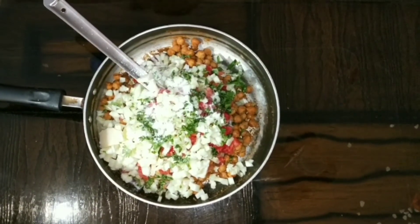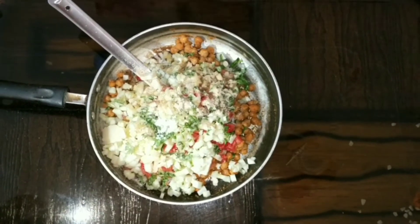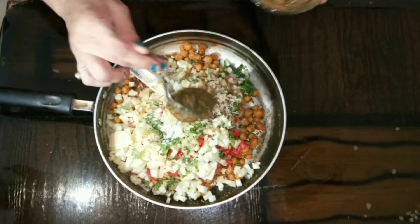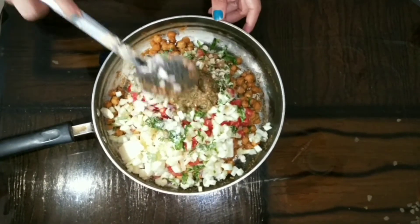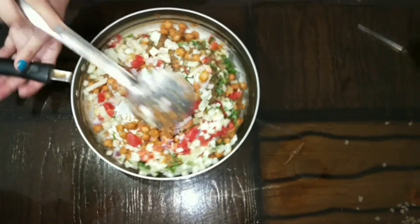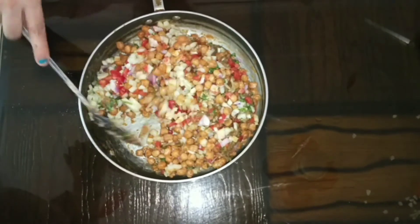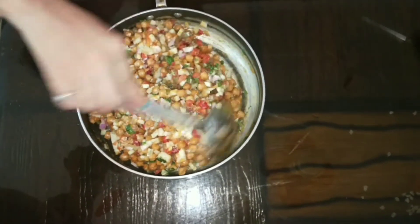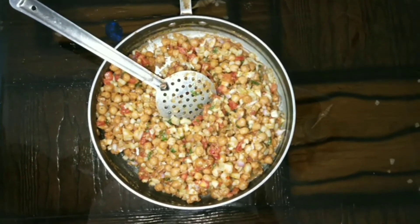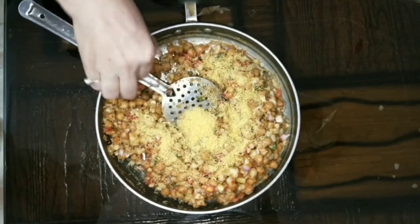I will add 2 tablespoons of salt to taste. You can also adjust the salt amount. I will add 1 teaspoon of salt and mix everything well together.